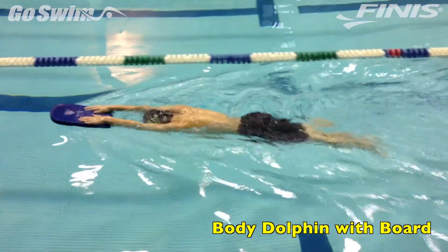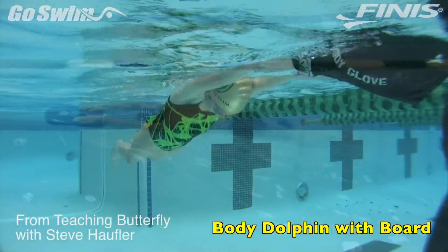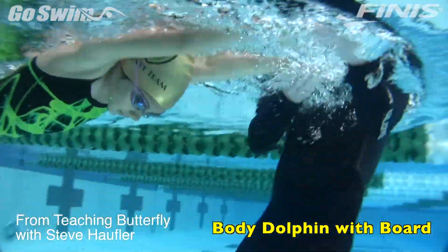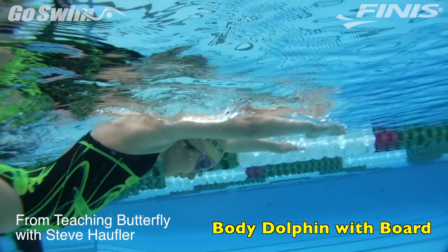Here's a quick drill we use with our age group swimmers to teach a more stable body dolphin. Why do it? Teaching young swimmers butterfly typically comes with a lot of up and down movement, so to stabilize that, we use a kicking drill.